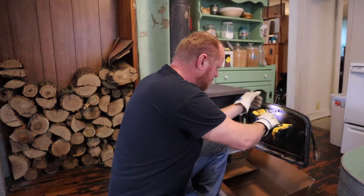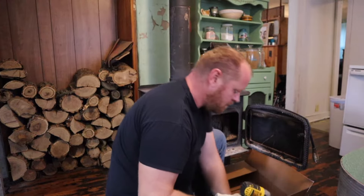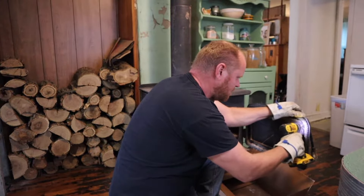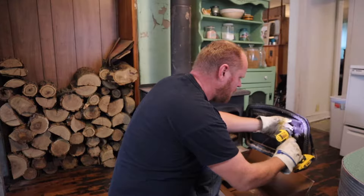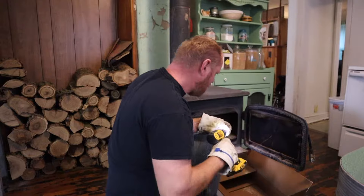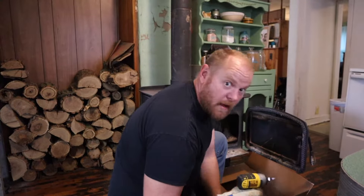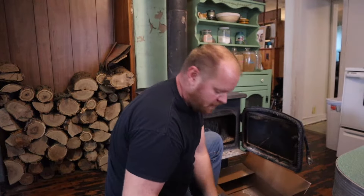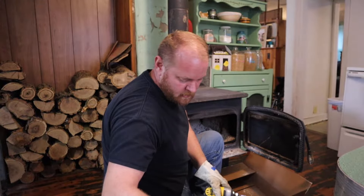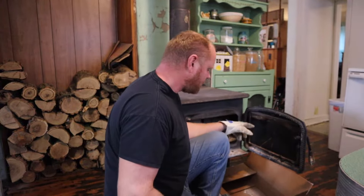Alright, got the impact driver with the number three bit. This should come out fairly easy with this. Wow, what a difference on that one. I did look at the instructions — it's pretty straightforward, basically taking these screws out.